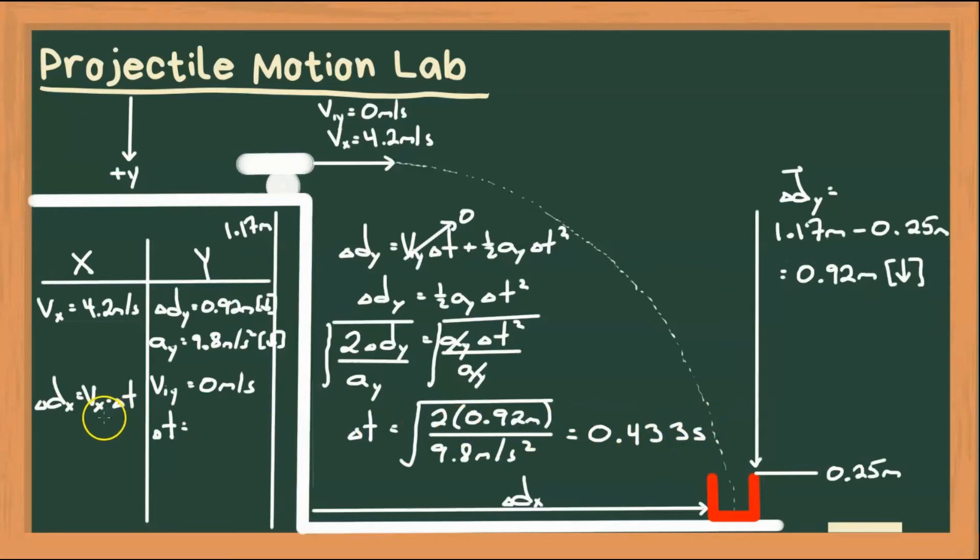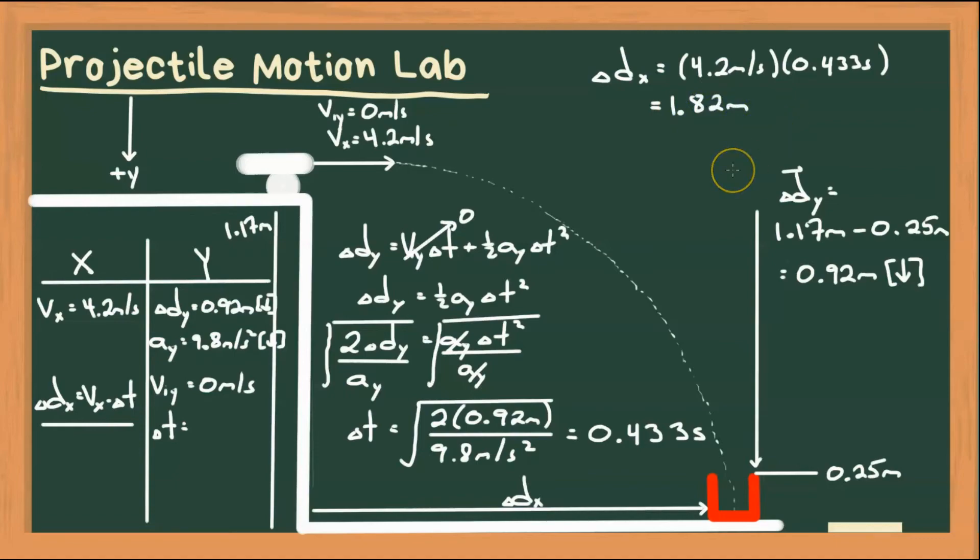Now we know time. So now we can calculate displacement in x. Displacement in x equals velocity in x times time, which is 4.2 meters per second times 0.433 seconds. That gives us a horizontal displacement, or range, of 1.82 meters. All right, let's go shoot!